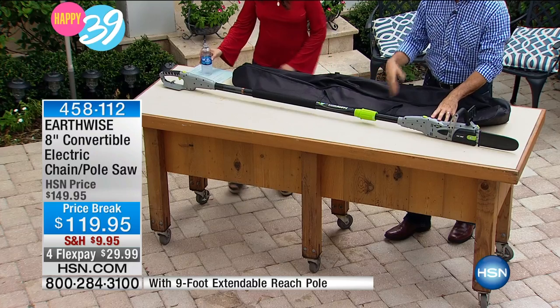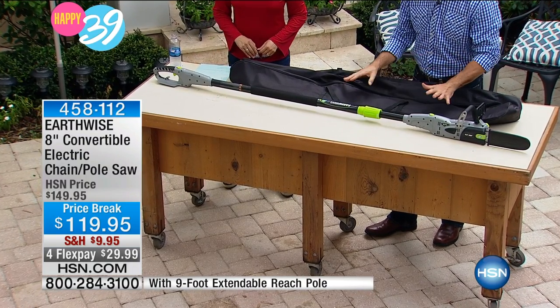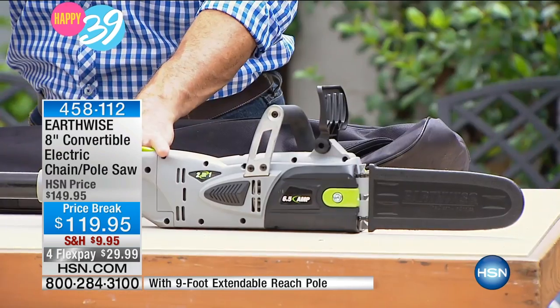Earthwise has always brought us so many great items that do not have to deal with gas, you don't have to deal with fumes, and you don't have to deal with all that extra noise. This is a pole saw and a handheld chainsaw. Maybe you thought you need a chainsaw but also need that pole saw — what's better than 2-in-1? Something that does both.